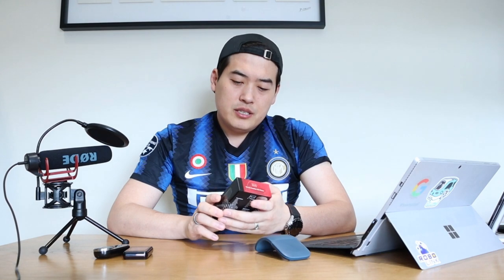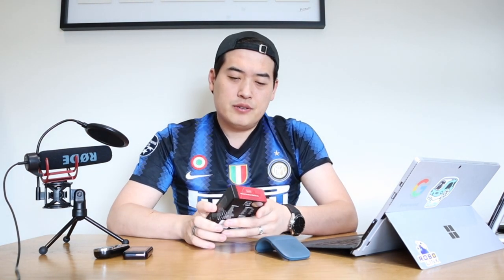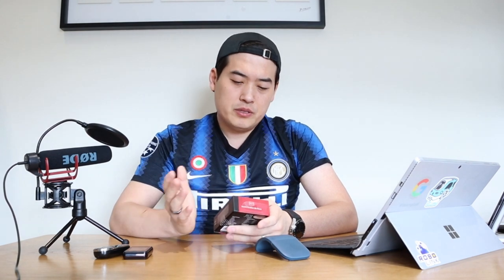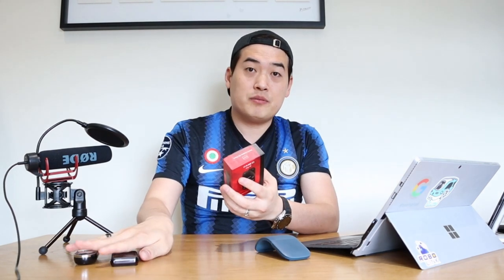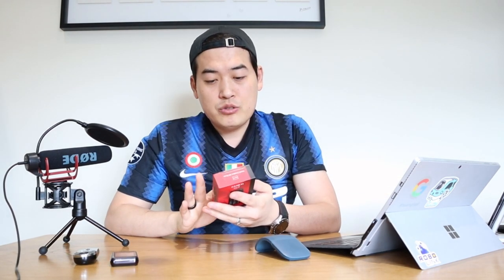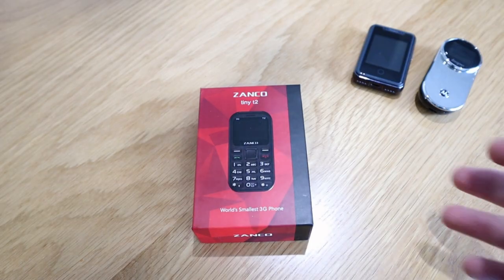This is the Zanco Tiny T2 mobile phone — I think this is the second version of Zanco's tiny mobile phone. It's apparently the world's smallest 3G phone, which will come in very handy in an emergency circumstance where you just want a small phone. Let's do the unboxing and see how tiny it is compared to my other mini phones and how useful it is.